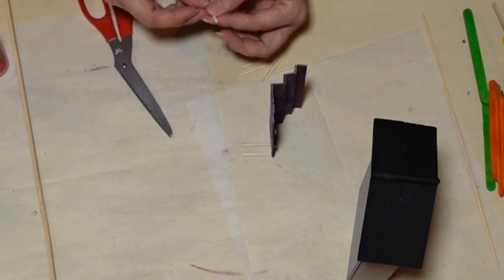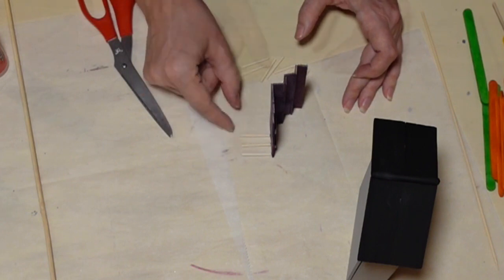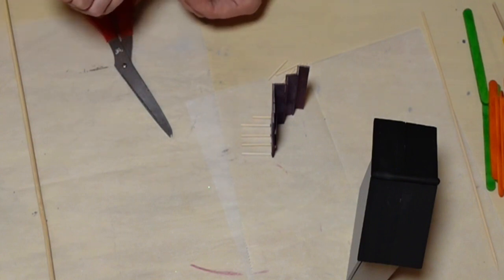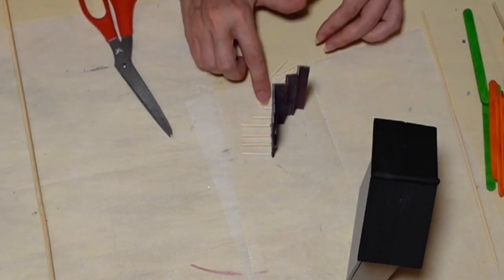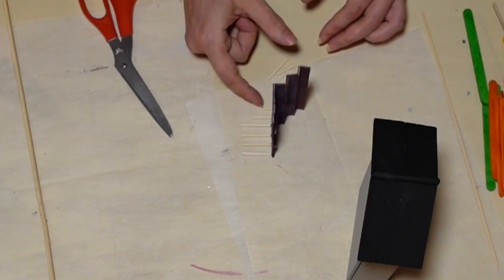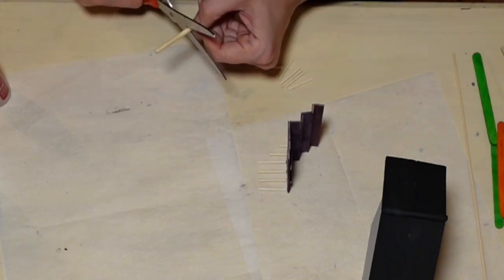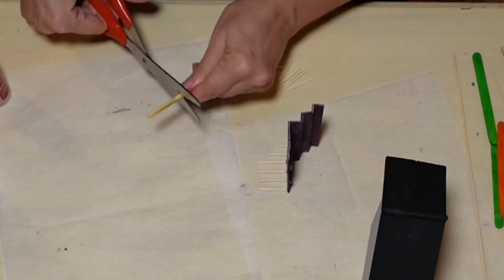I'm attaching one of these little dowels to each of the floor planks — every popsicle stick gets one — and then on down the steps as well. Putting this on the parchment paper allows me to pull it up later without it adhering permanently. It sticks a little, but you can pull it right away and it's not an issue.